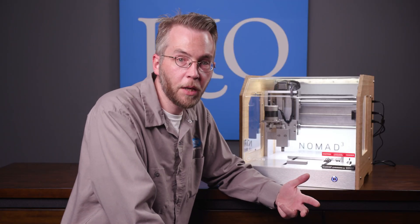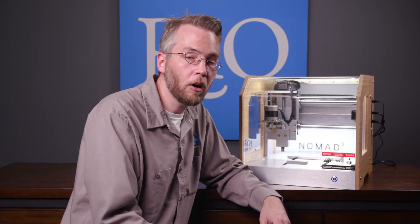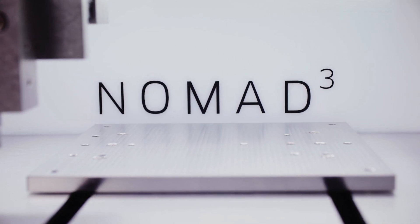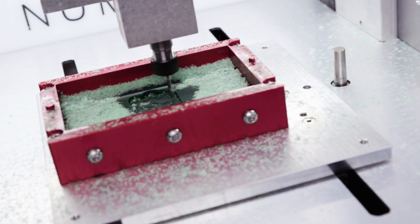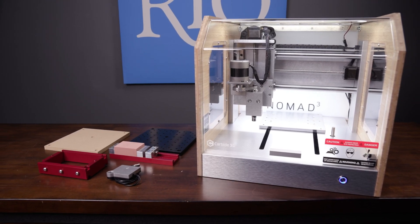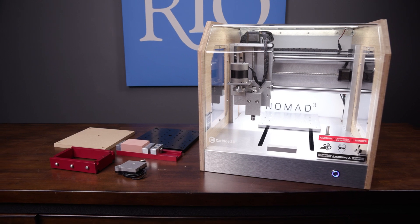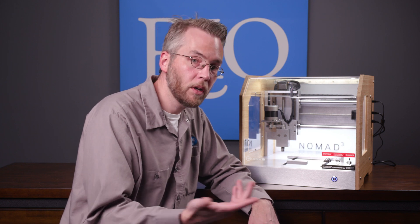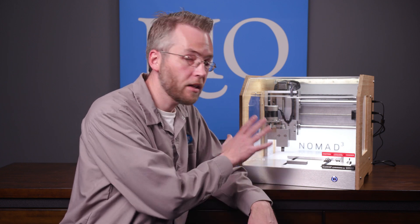Good news for any previous Nomad users: all of your accessories like the vise, the threaded jig, the waste boards, and the flip jig will all work on the Nomad 3. Even your old tool paths will work on the Nomad 3. However, any tool paths that are run under 8,000 RPMs will have to be redone, because the Nomad 3 will only go down to 8,000 RPMs.